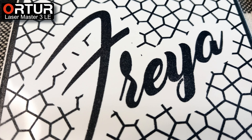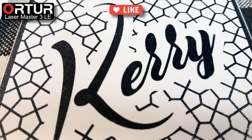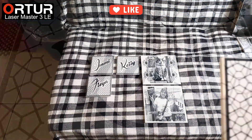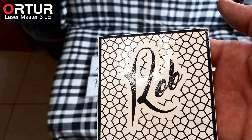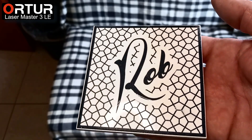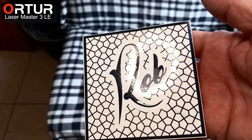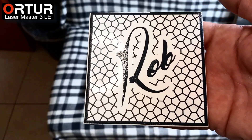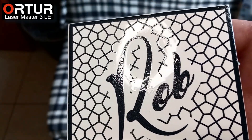We can see the tile is nice and shiny with a deep black marking of the text and background design. TiO2 gives an amazing result which will last a very long time. As far as I have found, it's scratch resistant and doesn't wash off, even after being in the dishwasher hundreds of times.